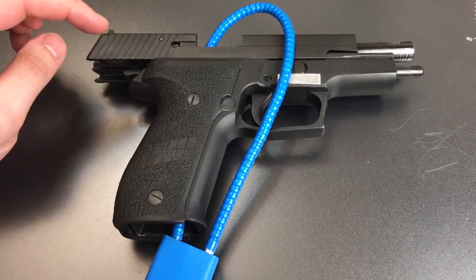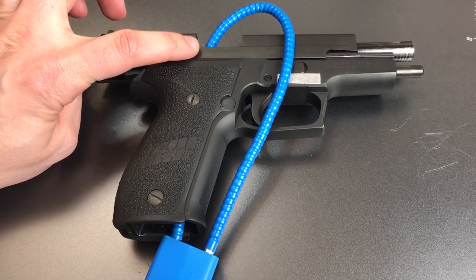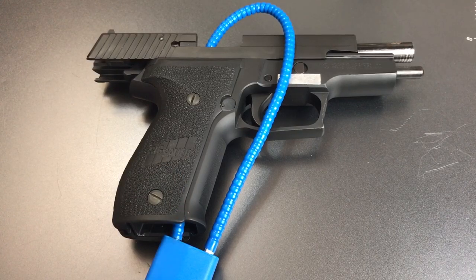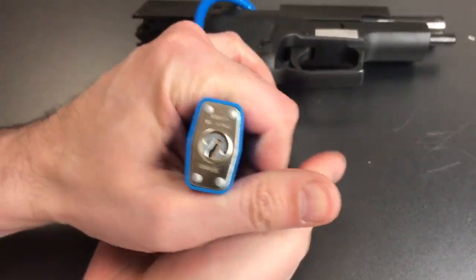So what does putting this flexible shackle padlock through the gun do? It does a couple of things. First, once it's in there, you cannot fully close the action — and if the action can't be closed, this gun will not fire. It also takes up some space in the magazine well, which prevents you from inserting a magazine. So this firearm is truly disabled right now; it can't be fired. The question then becomes: what does it take to pick this lock open?